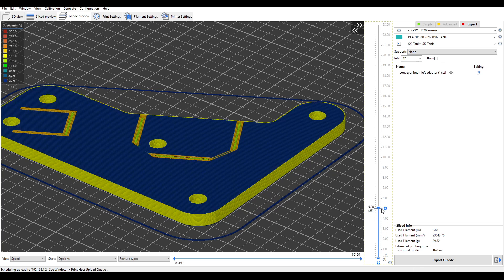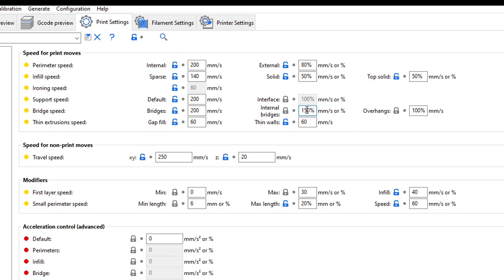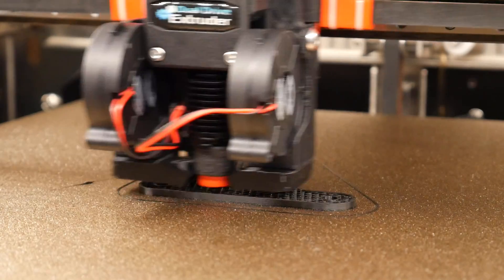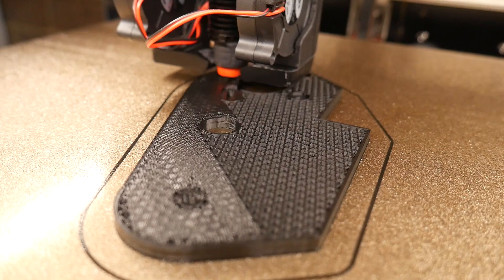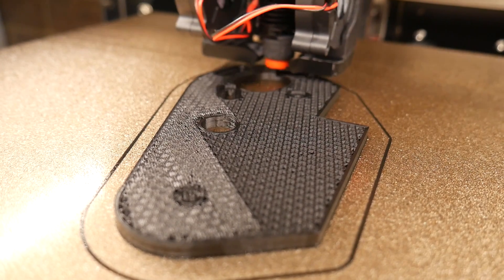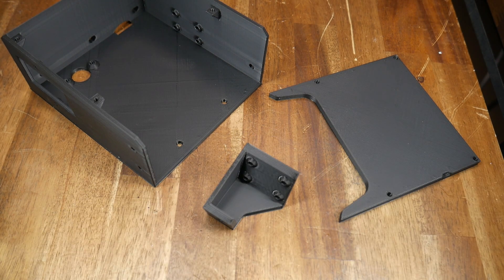Digging deeper into the slicer, I noticed one particular layer was running at 300mm per second. I identified the high-speed section as internal bridge infill, set to 150% — or 300mm per second — all along. Feeling like an idiot, I lowered this to 100%, restored my previous feed rates for solid infill, and got printing. No problems with any other layers and no problems with the internal bridge infill now at the correct 200mm per second. 300mm per second may be too much, but 200mm per second offered no problem for the 0.4mm nozzle.